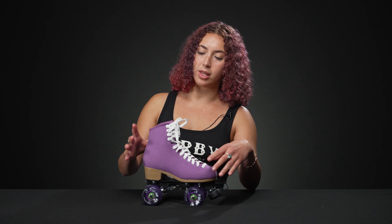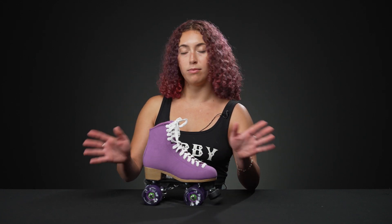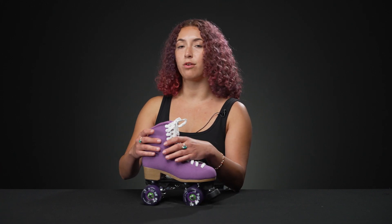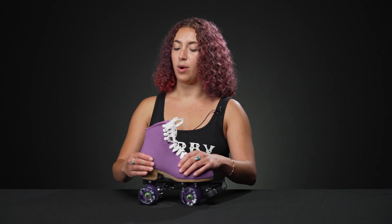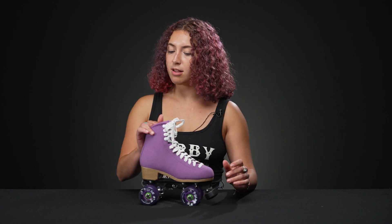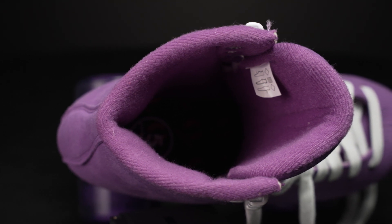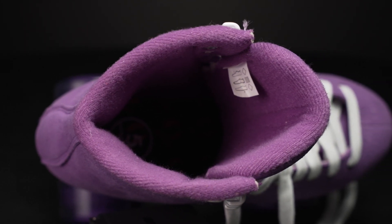It's made with microfiber suede, so it's vegan friendly — no animals were harmed in the skate — but it's reinforced with a leather board, so it makes it a little bit stronger and more durable. On the inside, we have some nice microfiber that wicks away sweat. It feels really soft, kind of like a cotton ball in terms of consistency.